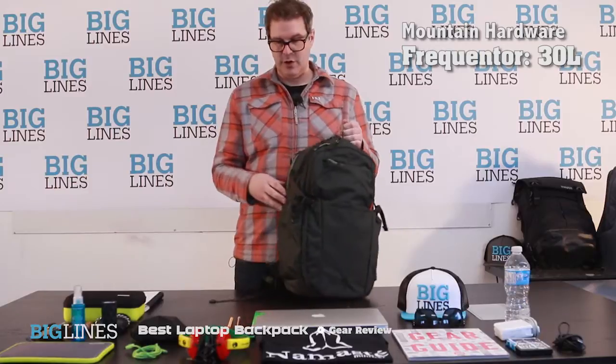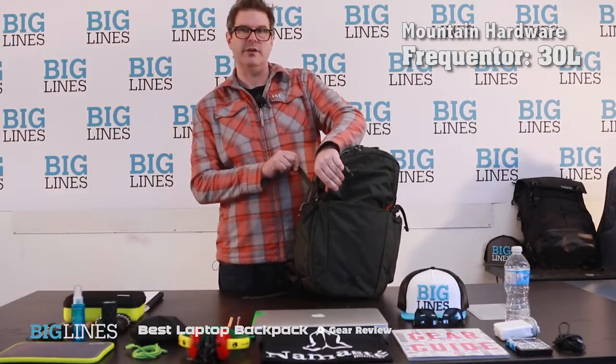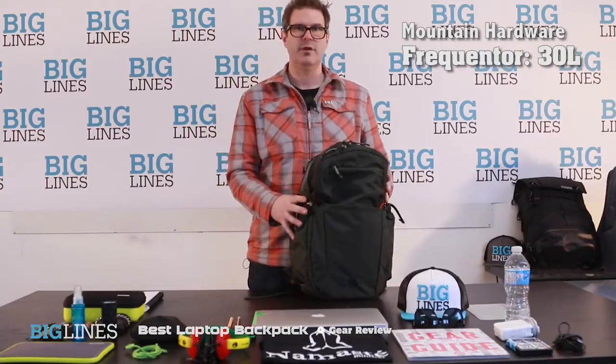All the zippers are really strong on it. I like the compression straps as well — if you've got a smaller load you can tighten the bag down and keep things from flopping around inside.